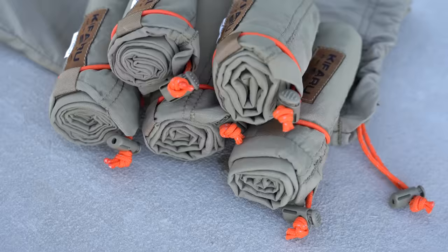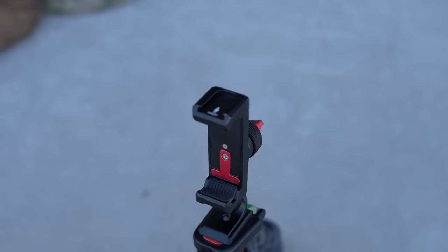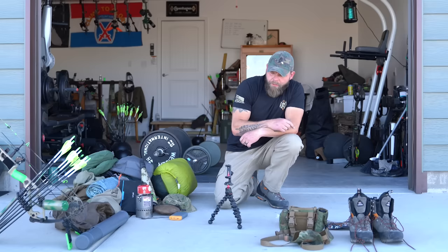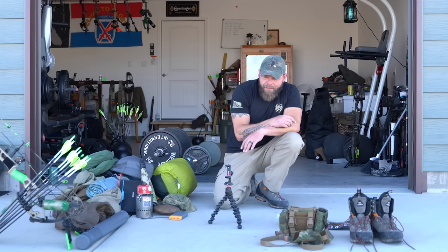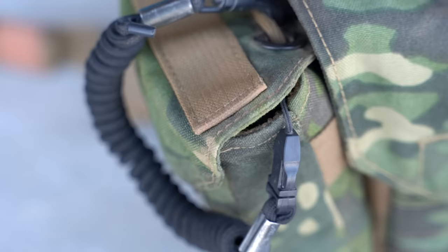These are the Kifaru game bags — the hybrid set. I might throw one or two extras in just in case; they're not super heavy. This is a gorilla pod-type thing, I think by Joby. I'll put my phone on it for time-lapses, filming myself setting up camp or breaking down an animal. Time lapses are really cool with it, and it's handy for group photos with a buddy — not super heavy.